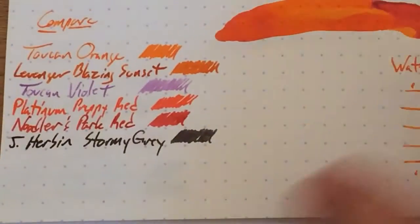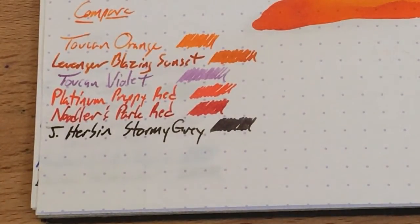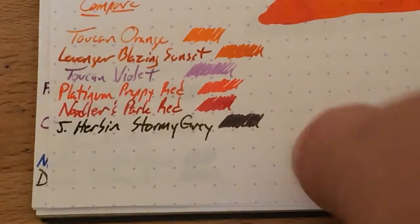Let's see what the comparisons are here. I've got it compared next to Levenger Blazing Sunset, the only other orange I had inked up. I don't really have a tremendous number of orange inks — I've got like five. Check the blog for the orange tag. But it's a little bit like that Blazing Sunset, not really at all like the reds and such you're going to see in here. And I've got Stormy Gray down here for comparison.